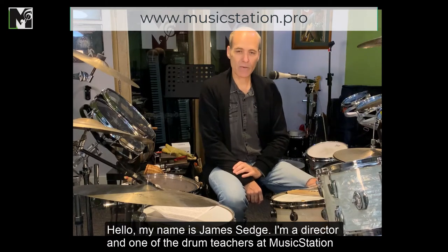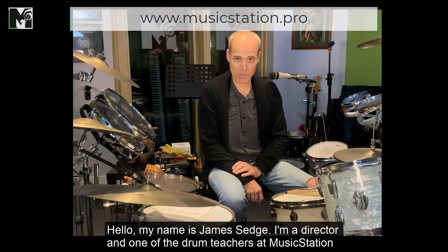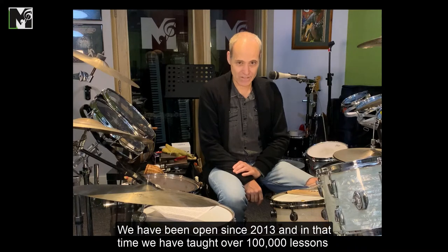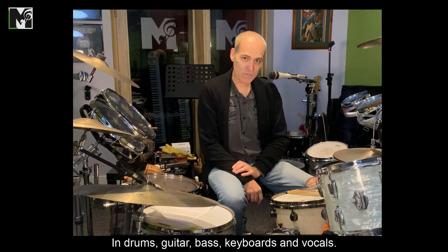Hello, my name is James Hedge. I'm the director and one of the drum teachers at Music Station. We've been open since 2013 and in that time we've taught over 100,000 lessons in drums, guitar, bass, keyboards and vocals.